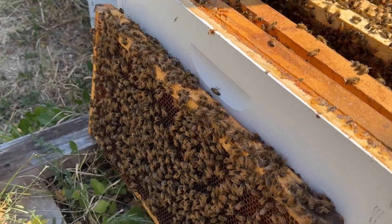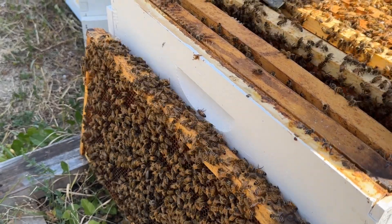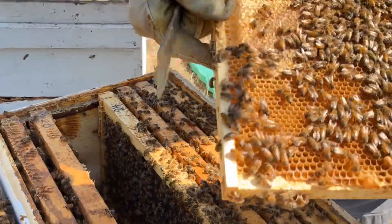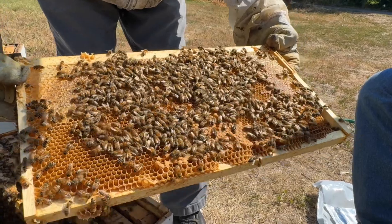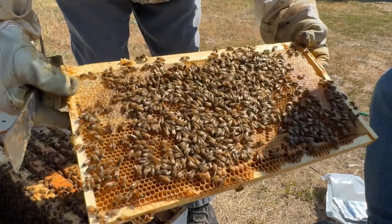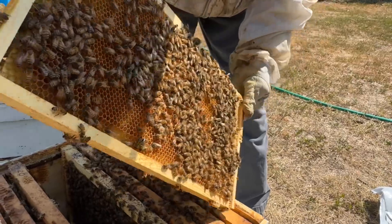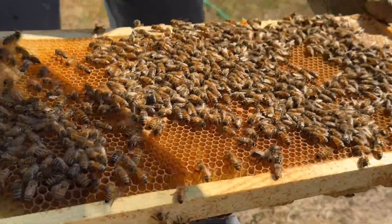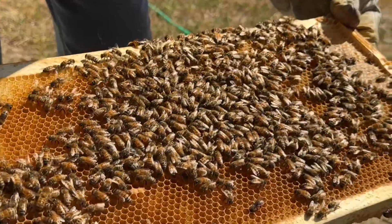Okay, there was one frame of brood with some eggs on it, right? And this is the one. Let's double check this one. I don't see her, do you guys? Nope, don't see her.